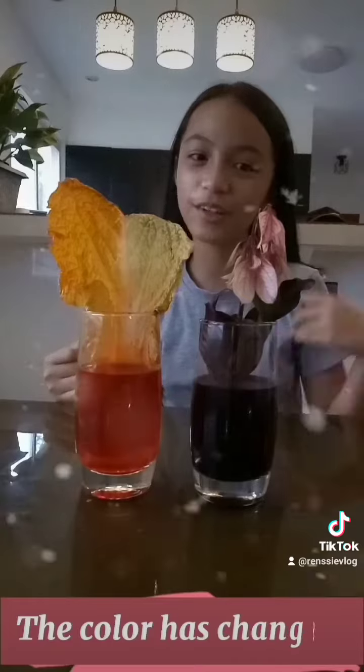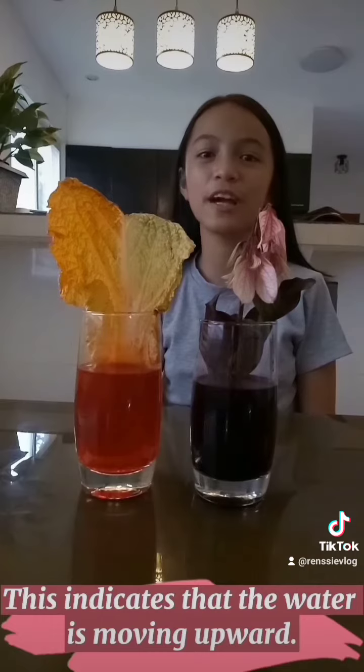Wow, do you notice that the color of the flower and the leaves has changed? This indicates that the water is moving upward. But how does it happen?